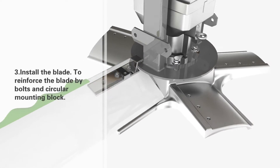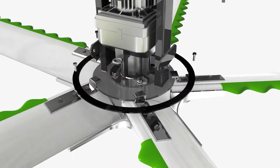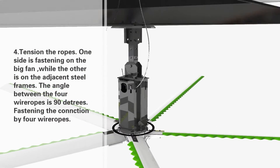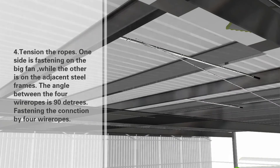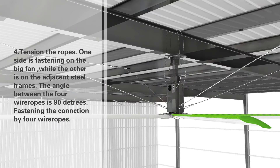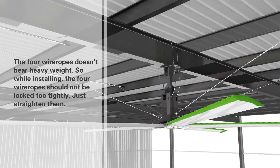Step 3: Install the blade and reinforce it using bolts and a circular mounting block. Step 4: Tension the ropes — one side is fastened on the big fan while the other is on the adjacent steel frames. The angle between the four wire ropes is 90 degrees. The four wire ropes do not bear heavy weight, so while installing, they should not be locked too tightly — just straighten them.